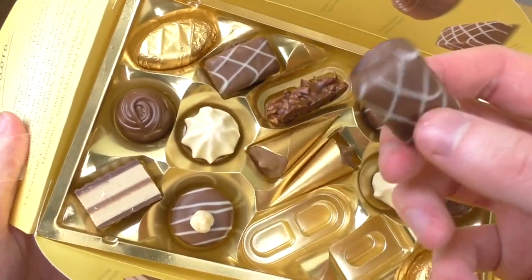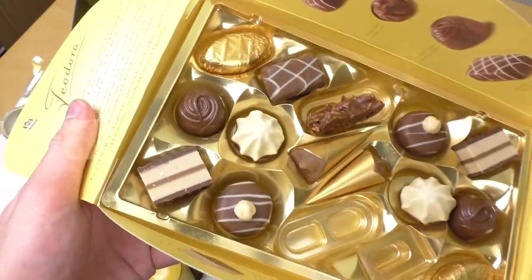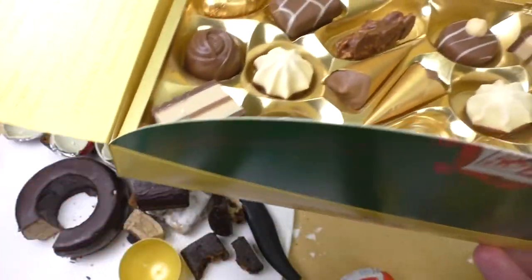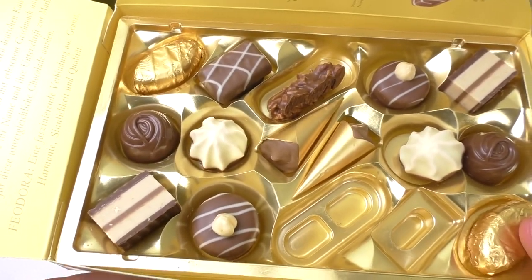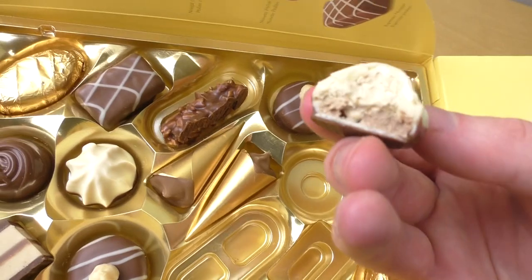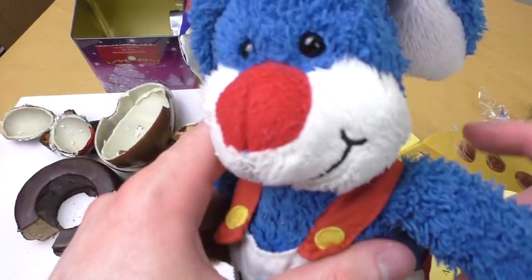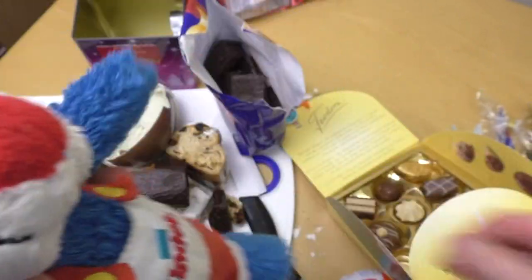Having tried everything now I can tell you it tastes nice. This nougat — mmm! This one is smoky — what is this? Cream filling — mmm! So good! You're eating all your Christmas candies at once? Yeah, it seems so.